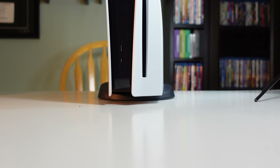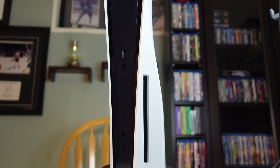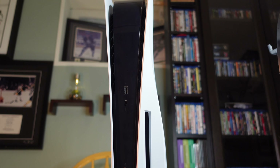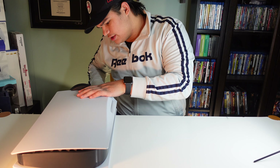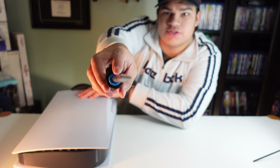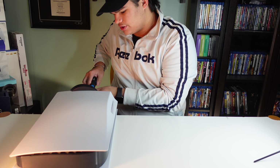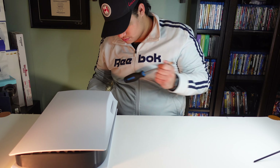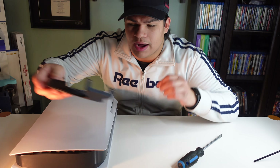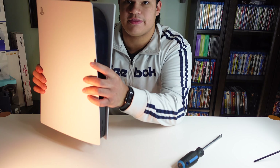As you can see right here, my PS5 is on the vertical stand, so I've got to take that off first before you can open it at all. I'm going to put it on the edge right here and just take a flathead screwdriver and unscrew it. And now I got it undone, so we got the PS5 like this.